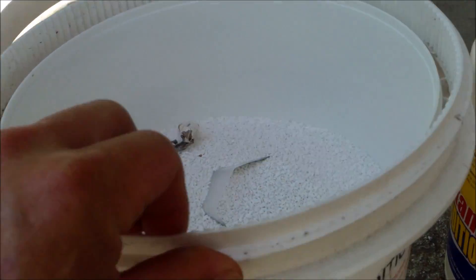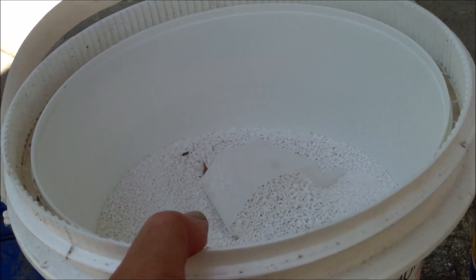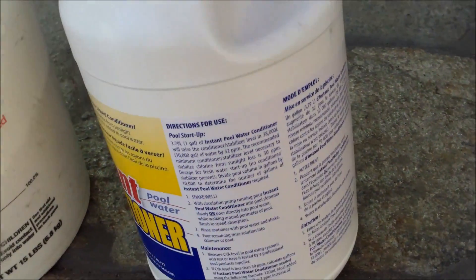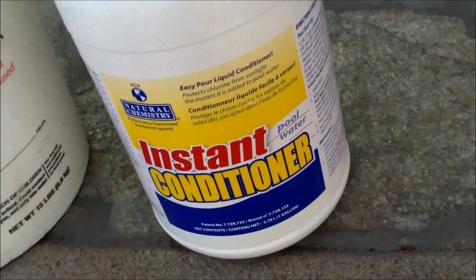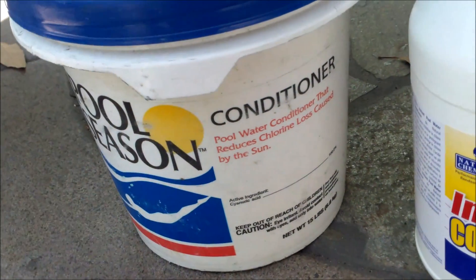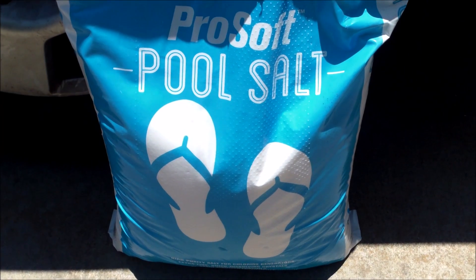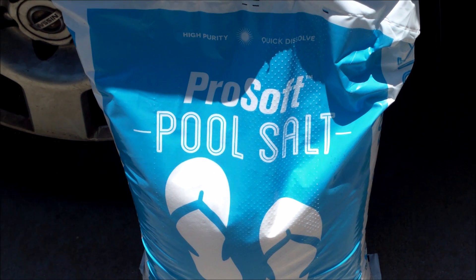Once I get everything running, I'm going to add some conditioner to the pool. I don't like the traditional granular conditioner — it takes a while to dissolve and affects the pH. I prefer using the Natural Chemistry Instant Conditioner. This bottle should get a pool this size up to about 30 parts per million. Definitely go with the Instant Conditioner versus regular granular cyanuric acid. If you have a salt water generator, don't add the salt for at least 30 days — I prefer to wait at least 60 days on a new plaster pool.